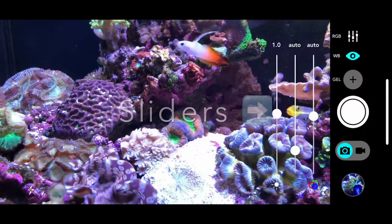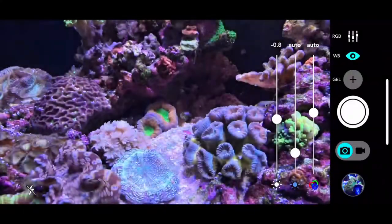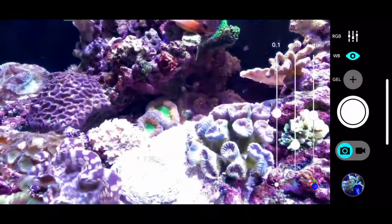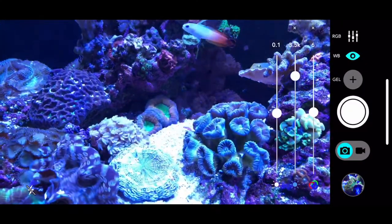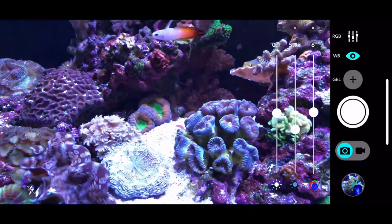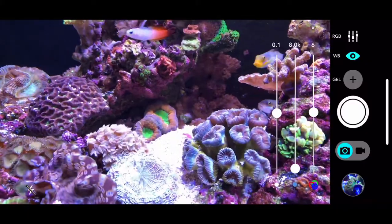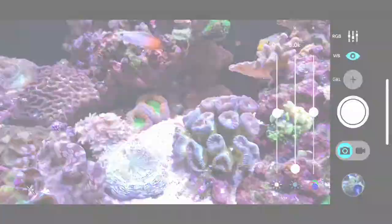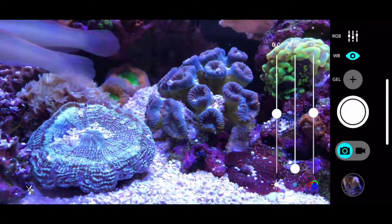It works very well under auto, but you can adjust the lightness and darkness. The next slider is for the warmth or coolness of light. The last slider here is a combined red, blue and green slider.